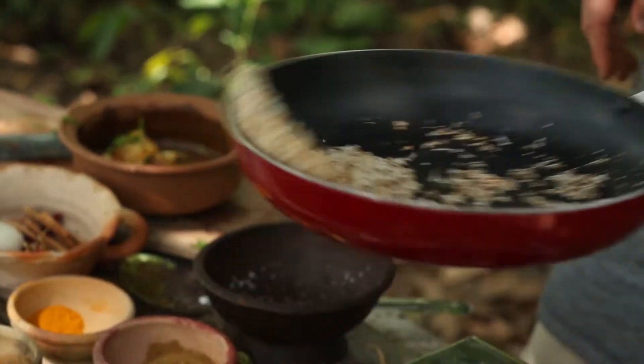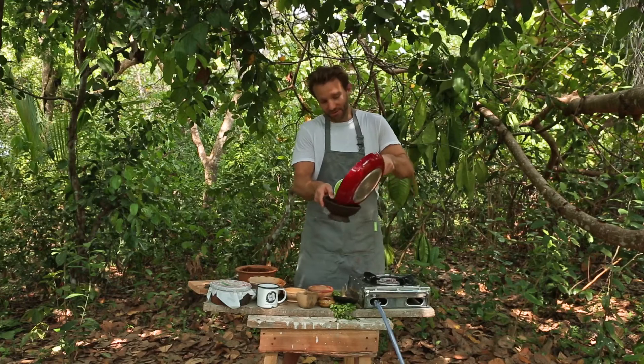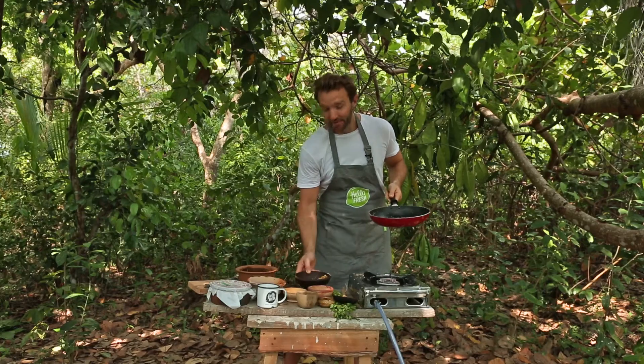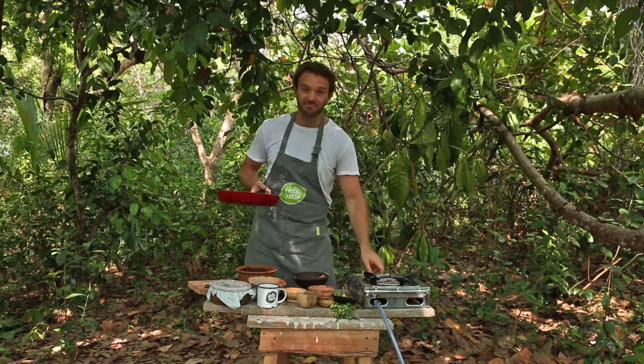Once that has browned off, put it back into the bowl and keep it on the side. It smells absolutely amazing — the combination of desiccated coconut toasting and the whole crew sprayed with cinnamon spray for the mosquitoes. This place smells incredible.